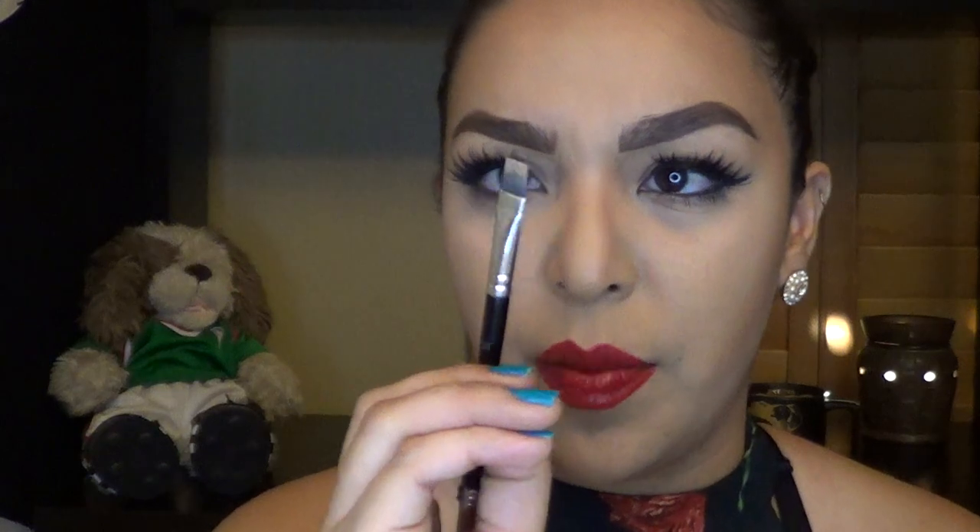After I use gel, I go back in with the spoolie to get rid of anywhere I put too much product, so it doesn't look too dark in some spots and others too light. Then, again with the same Anastasia brush and my concealer, I go back in, put a little product on, squish it, and just clean up underneath — just in case — to clean up any mistakes I made. Typically with gel I don't mess up as much; it's more with the powder since it's a little more loose.